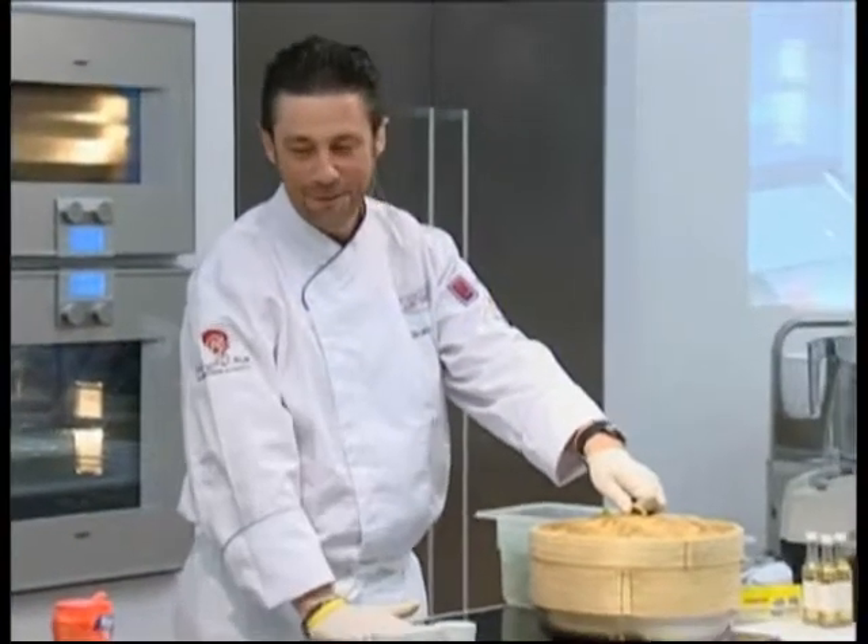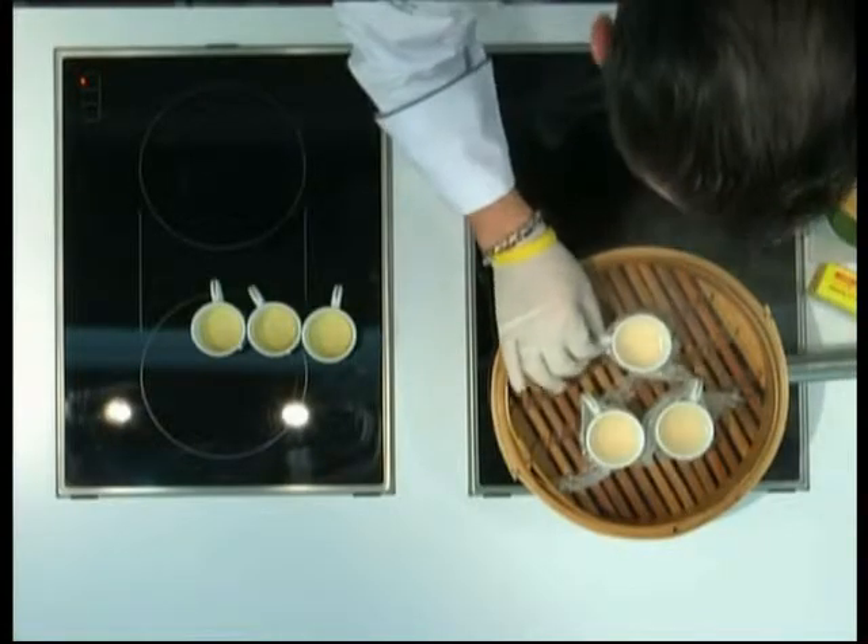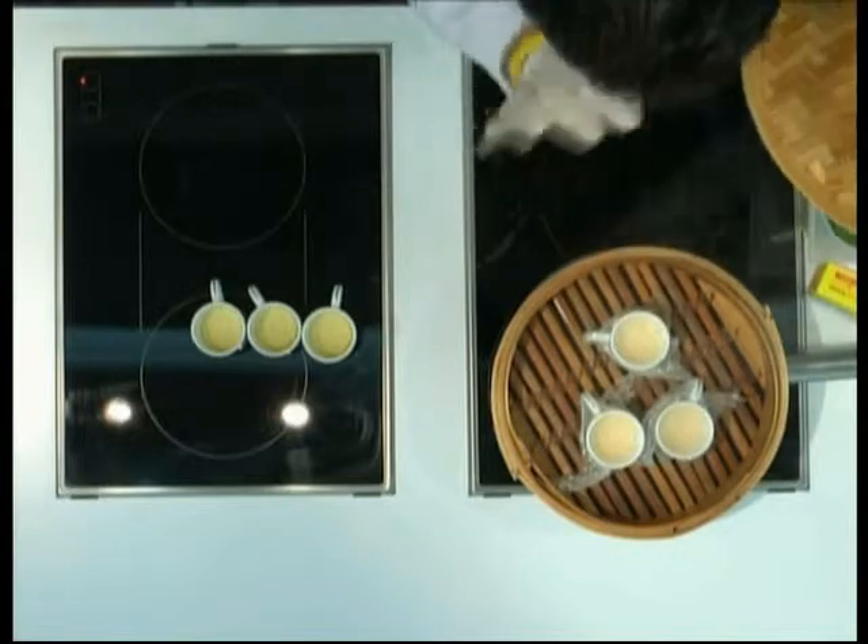I want to show you more things — I want to show you the max I can. So you're going to cook it, and from time to time you're going to move it just to see if it's wobbling.